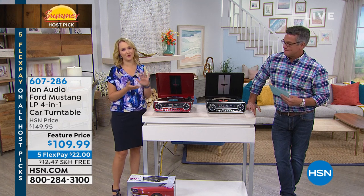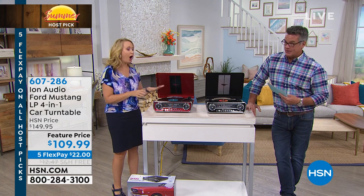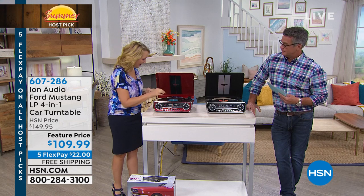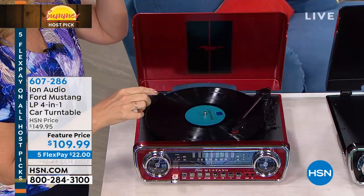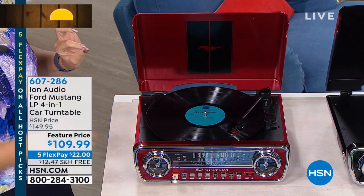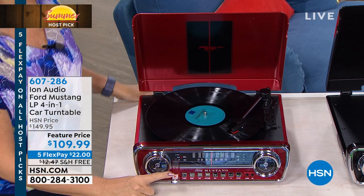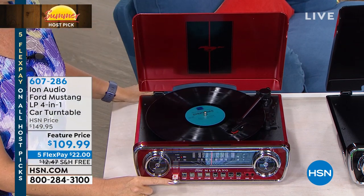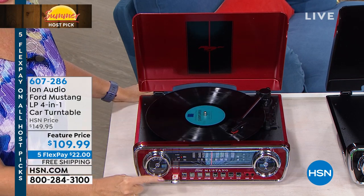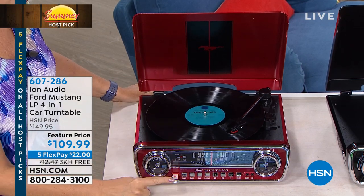What we love about the Ion Mustang turntable is that this is a true four-in-one. AM/FM radio, you can listen to here. All three speeds of your albums — 33 and a third, 78, and 45s — will all play here. We even have the little adapter, housed right there on the top of your brand new Ion Mustang. And this is for music past, present, and future, because you can also play music right off a USB drive. See this USB drive port right here on the front? Or you can digitize your albums — just make a copy of them right onto that USB.